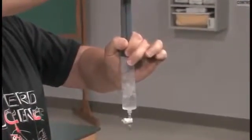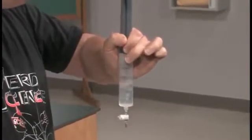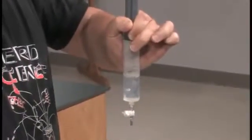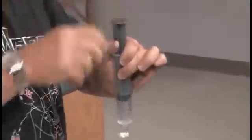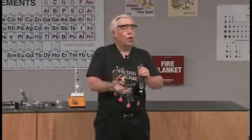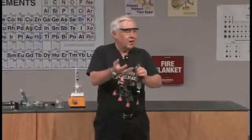Notice something else, though. It boiled very rapidly to start with, and now it's slowing down quite a bit. That's a little more chemistry, because in order to make something boil, we normally have to heat it. Boiling is an endothermic reaction — you have to put heat into water to make it boil. So here we weren't putting any heat into the water, so the heat must have been coming from the water itself. So the water is cooling down, and the more it cools, the harder it is to make it boil.